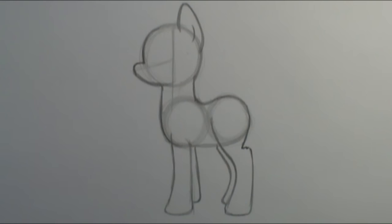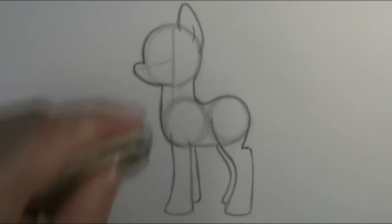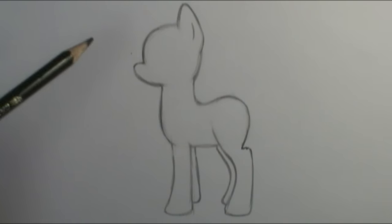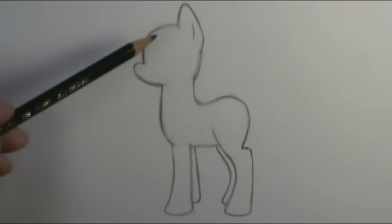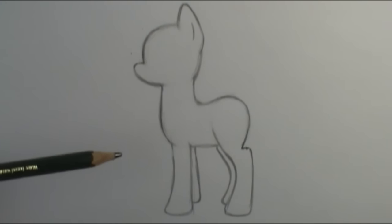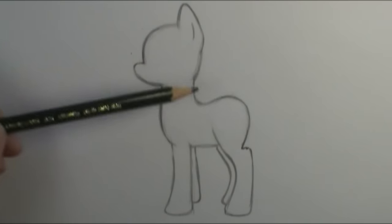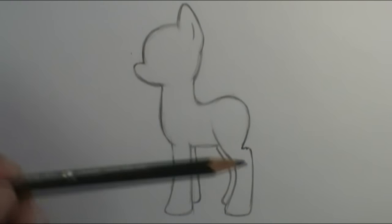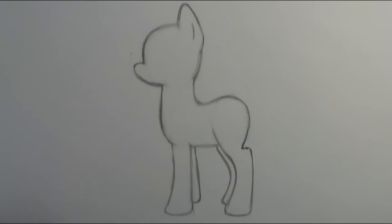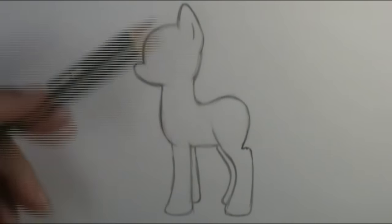We have a completed base for our My Little Pony. I'm going to take my eraser, erase the lines I don't need, and then we'll look at different manes and tails — this is where the fun begins. Lots of things change depending on what kind of pony you're drawing: the eye shape, the mane, the tail, and especially the cutie mark. You can draw a typical My Little Pony from reference or create your own. Today I'm going to create my very own My Little Pony based on what I would be if I were a pony.